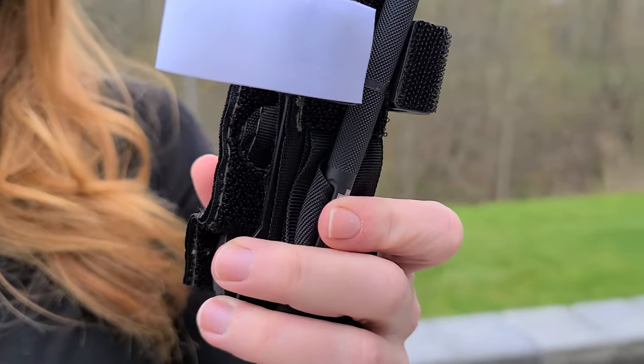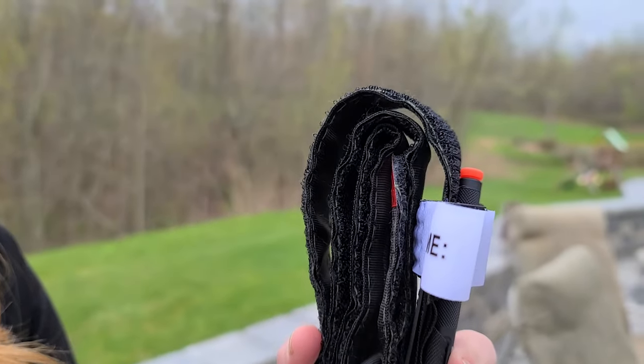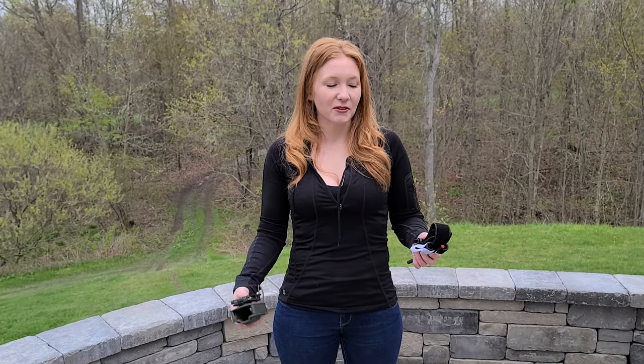So it ends up looking something like this. Here comes the positive and the negative. Having it like this is very useful and easy to use, but the one drawback is that it's hard to find pouches or holsters that are going to fit it, because it's a lot fatter this way.